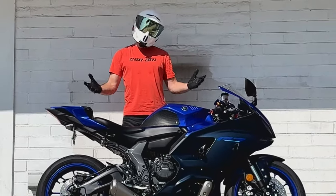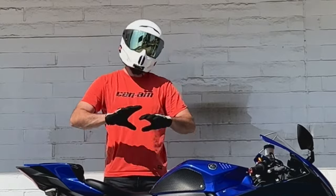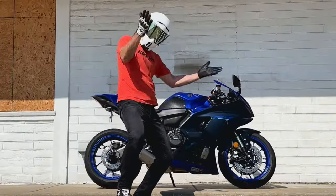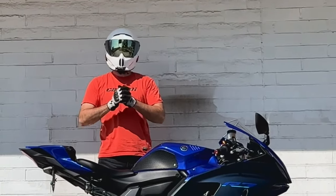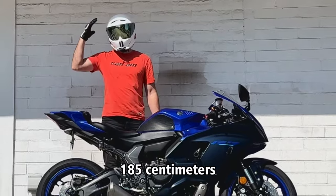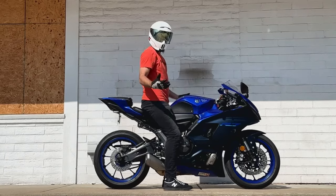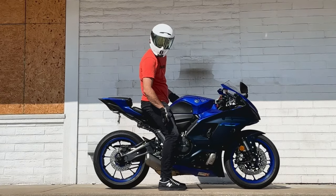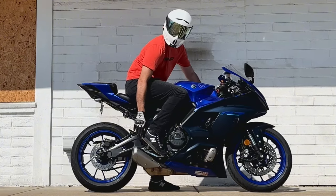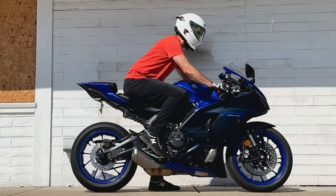It peaks at about 74 horsepower and makes a very respectable 50 foot-pounds of torque. Curb weight comes in at 414 pounds — on paper that may sound heavy, but trust me, it doesn't feel it. The seat height is 32.9 inches. I'm about six-foot-one with a 33-inch inseam, and at a stop my feet are firmly planted on the ground. Once riding, however, my feet are pretty far behind me with these rear-set pegs and the clip-on handlebars definitely pull you forward over the tank.